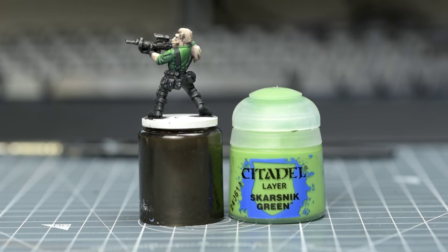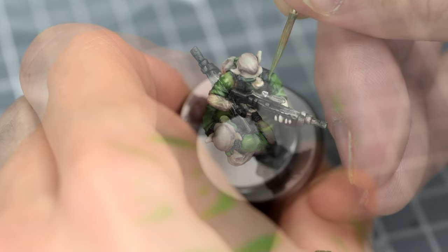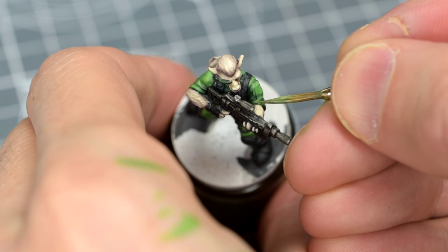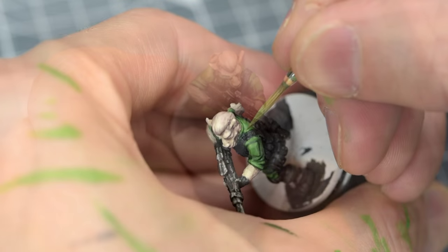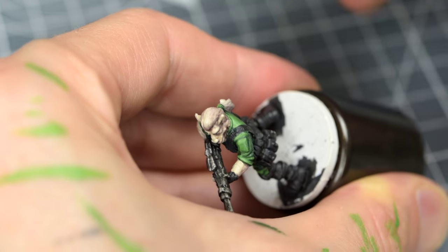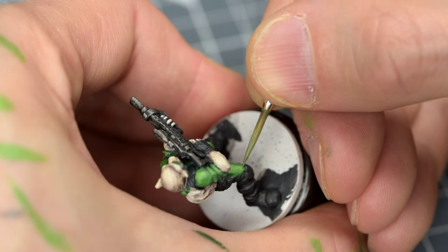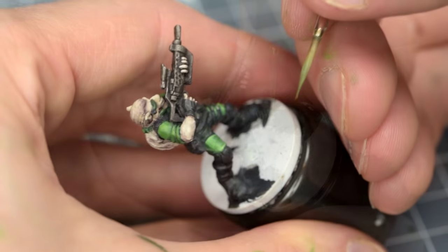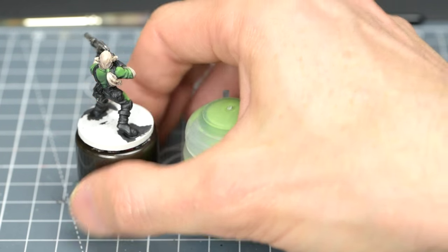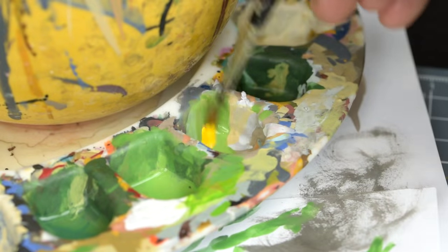And I'm now using some pure Skarsnik Green for the smallest highlights. This now looks pretty good, but because we want to give the impression that the eyepiece is giving off a yellow-green light, I'm going to mix in some Flash Gitz Yellow to add some additional highlights just to the right arm and collar.